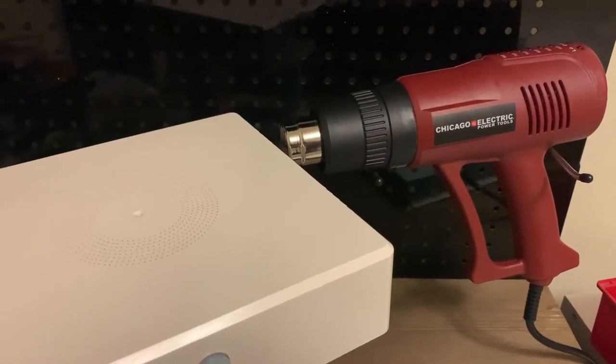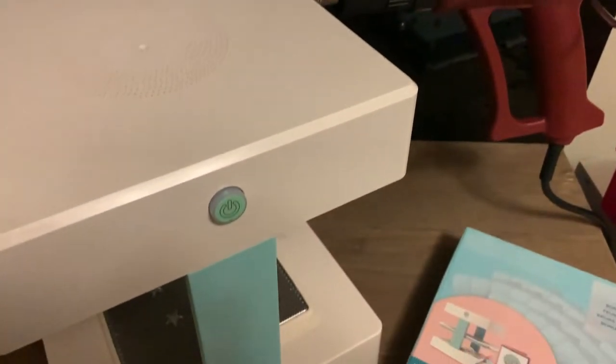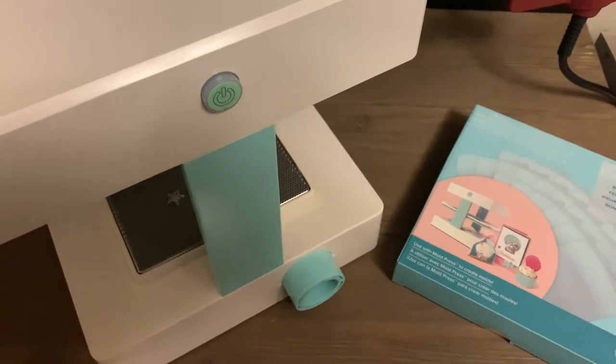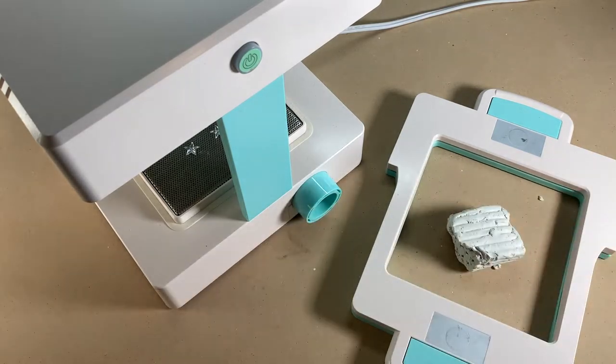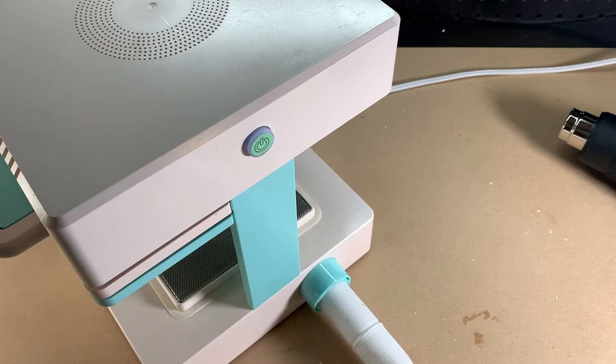Today we're going to do a quick video going over my two must-have tools when using the We Are Mold Press. Let's just jump into it. The very first tool every maker must have when using the mold press is the Detail Clay. It's easily the most versatile tool for making the best possible molds.